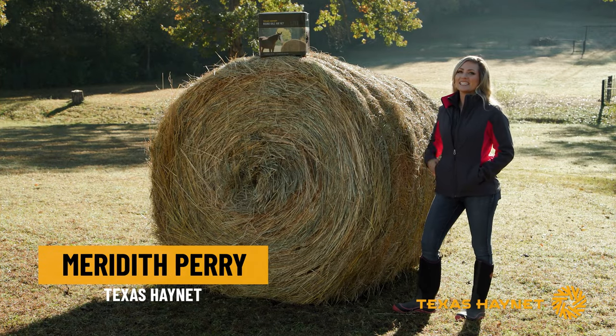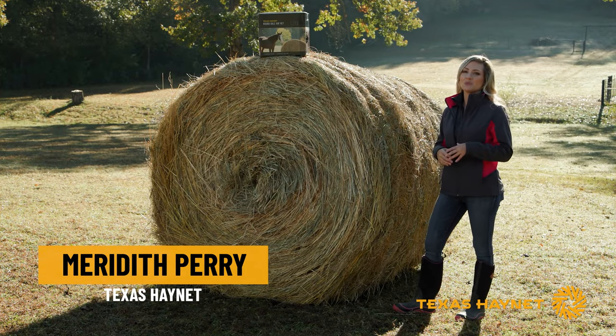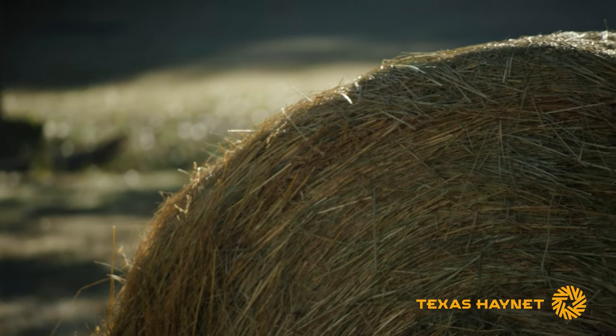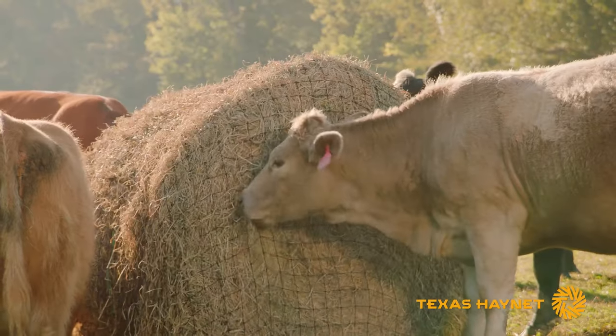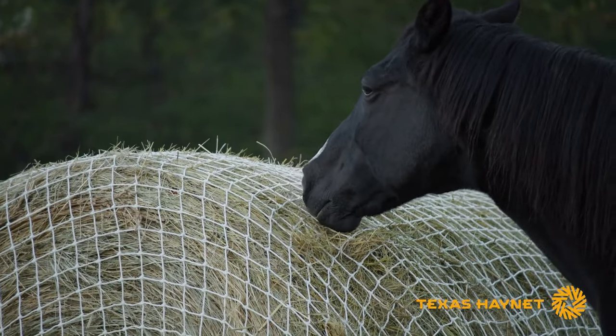Hey, I'm Meredith with Texas Haynet and today I've got our round bale haynet with us. I want to show you just how easy it is to put on any bale that you might have at home, from a 4x4 to a 6x6. This is also the same way you would put on our livestock haynet as well as our heavy gauge haynet — you put them all on the exact same way.